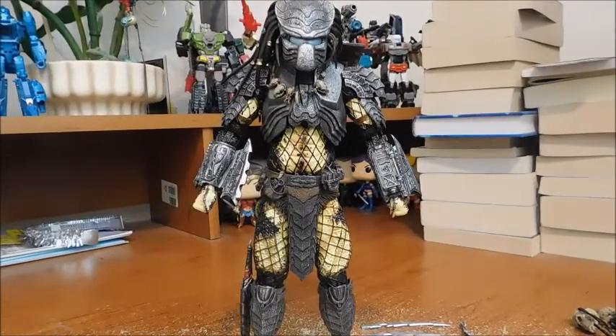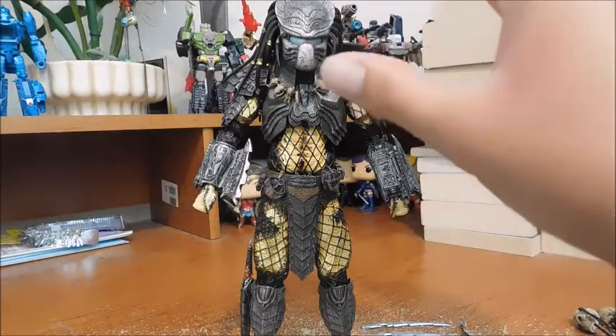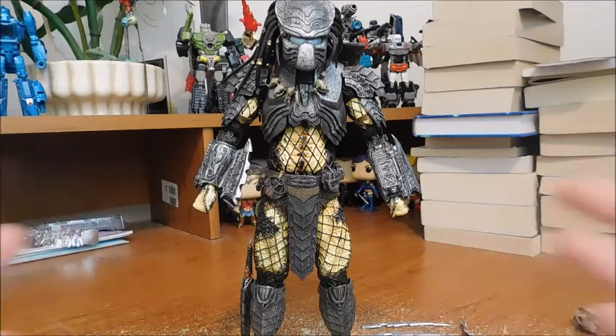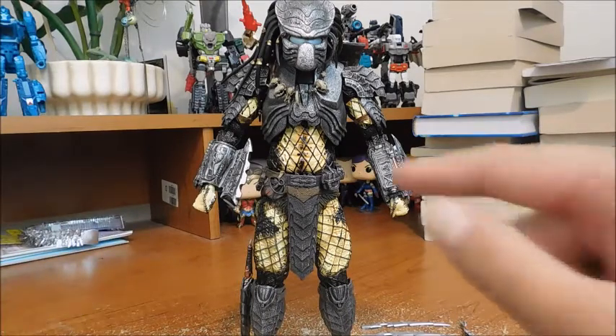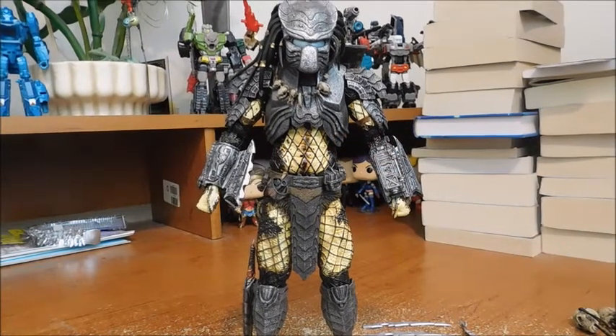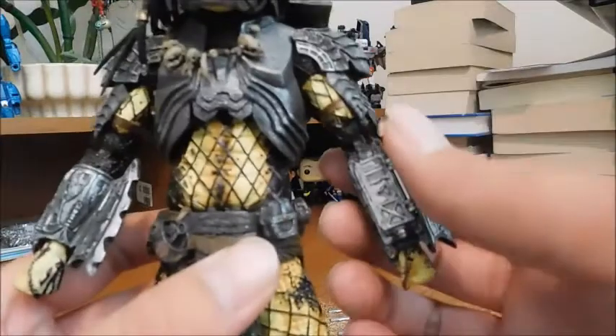I really like the look of Chopper Predator. I really like his armor, the flesh exposed, especially his helmet. I really love the colors — a really dark gray, silver, yellow, brown, and black for his flesh. So much to go into. I really like his gauntlets; they look really unique and cool. A really nice bit of detail.